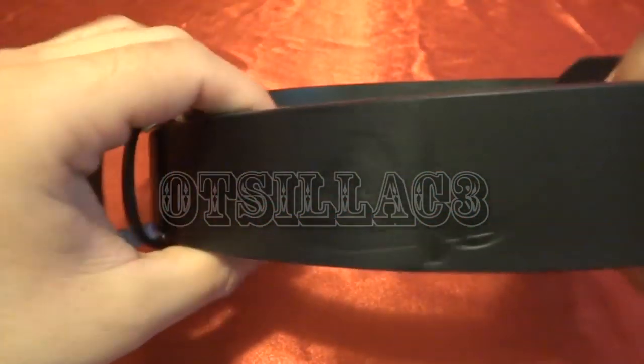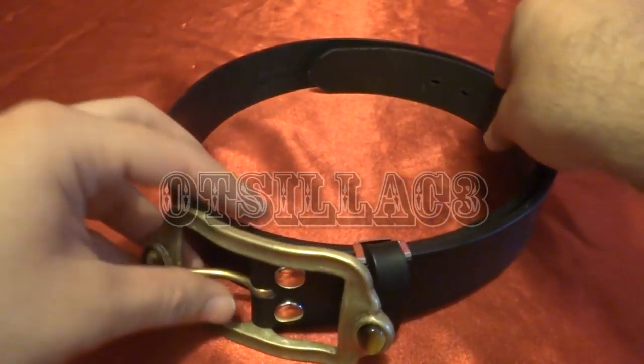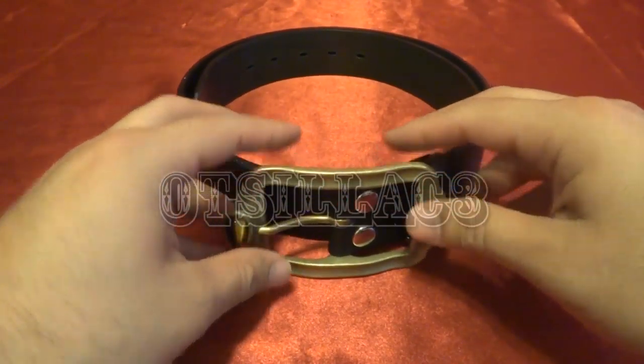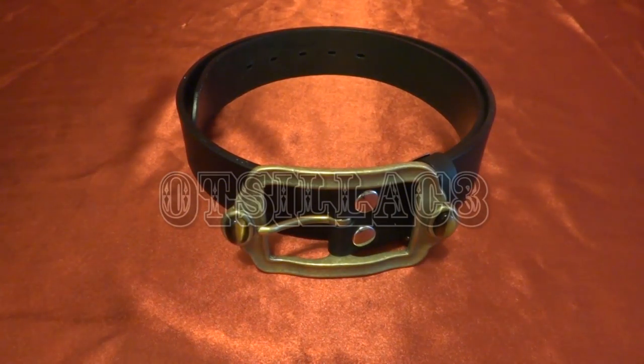This is perfect for cosplaying Captain Marvelous, and I'm happy I was able to get this. These are a little bit pricey, and they're no longer available for pre-order. It's also an exact replica of Captain Marvelous's belt and costume attire.